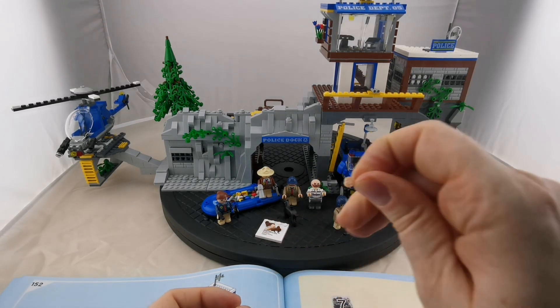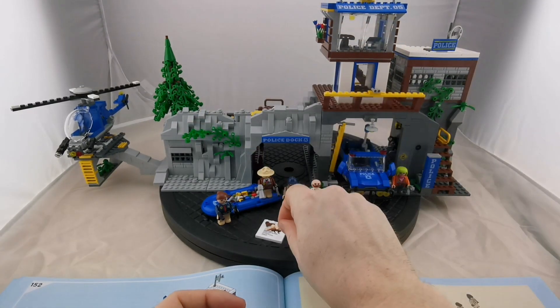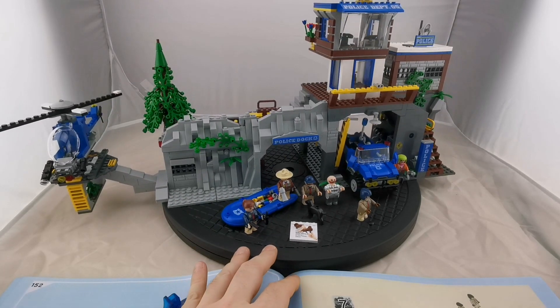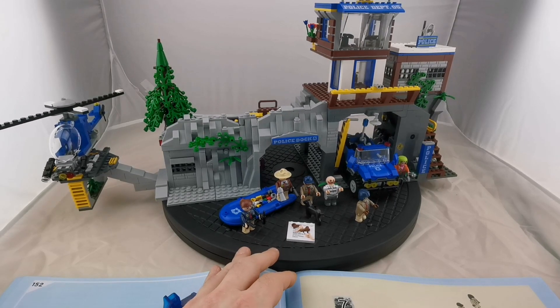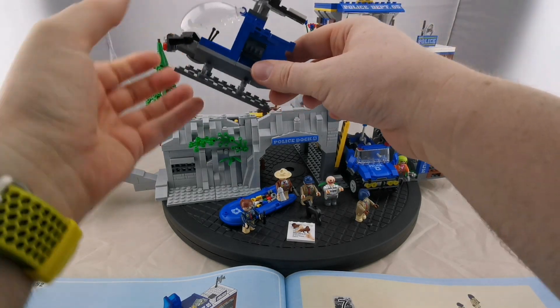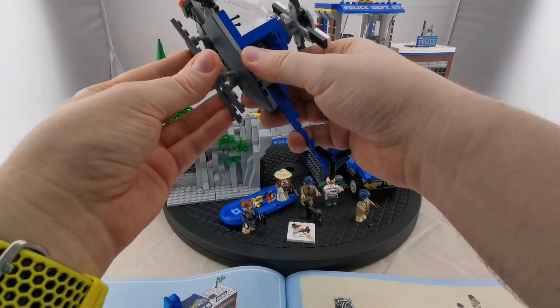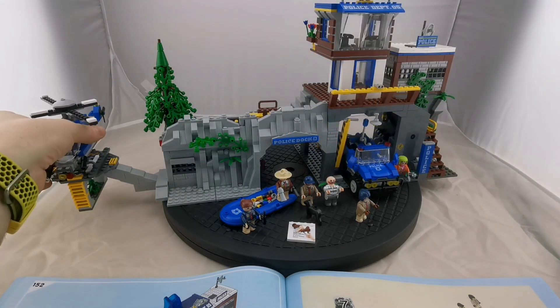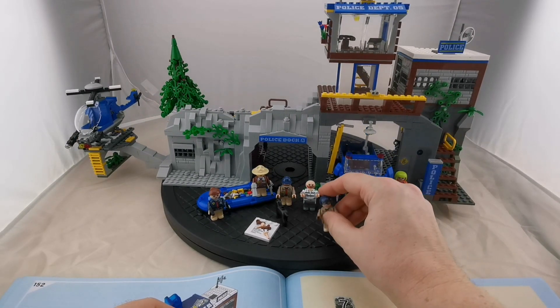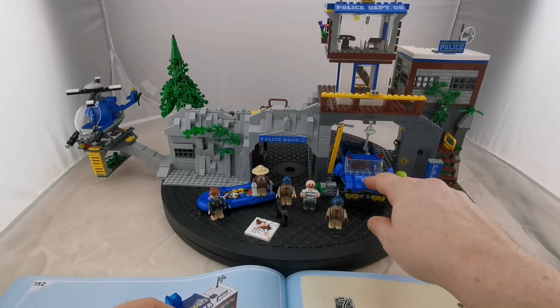I didn't like the figures much before because they have a hole in their head, which I find not very beautiful compared to Lego figurines. My kids always lose the heads easily. But I'm growing to like them — they've even added small fingers on their hands. There's a boat full of spare parts. No part was missing overall, which is also nice — quite standard now. Overall part quality is good, maybe not quite up to Lego but not far off. Everything is stable.